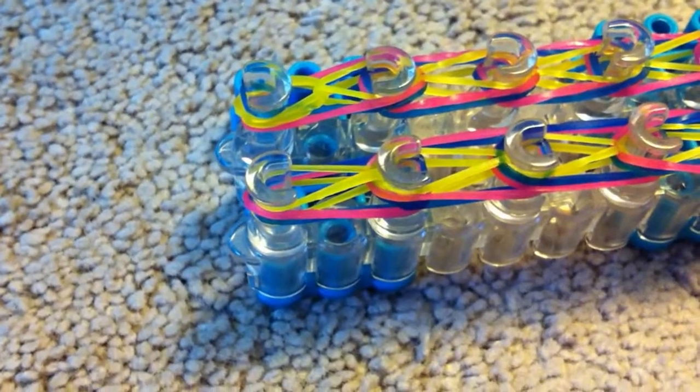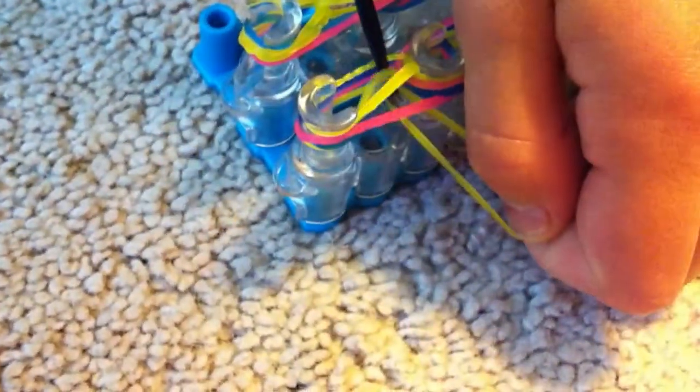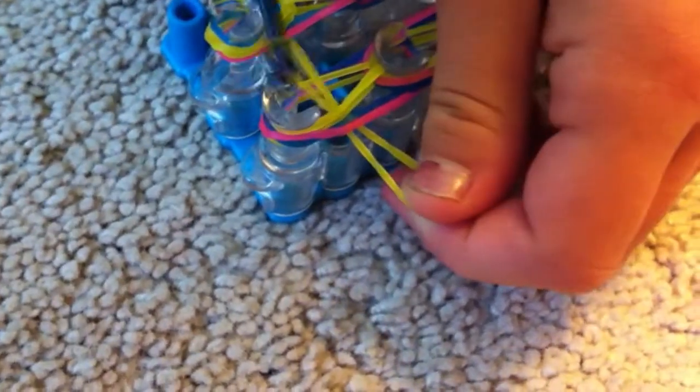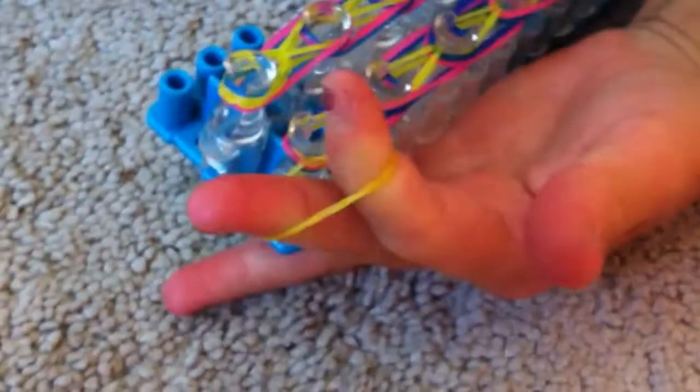Now we are going to add an extension to hook the c-clip onto the bracelet. We're going to take a single yellow and put it through. Make sure your hook grabs it and then put it back onto that hook. Then take your fingers, attach it, and pull it off — just like that.